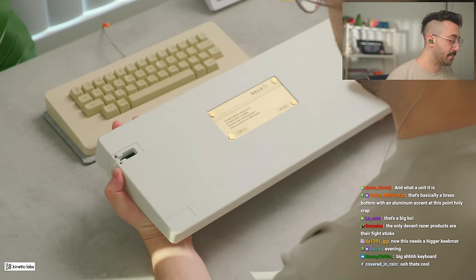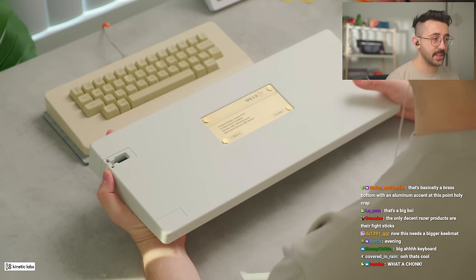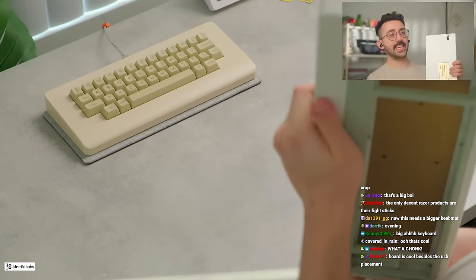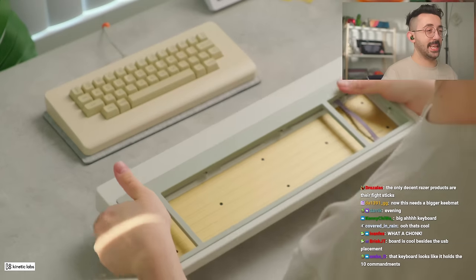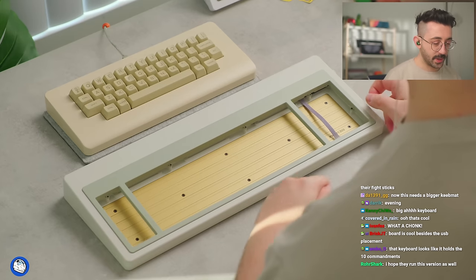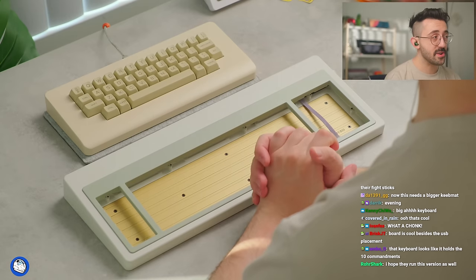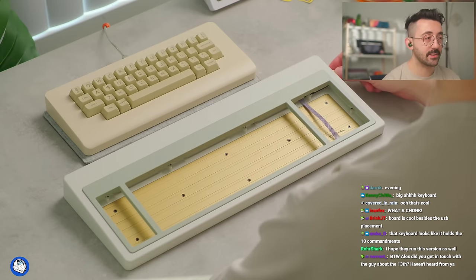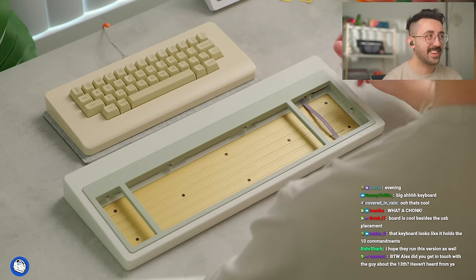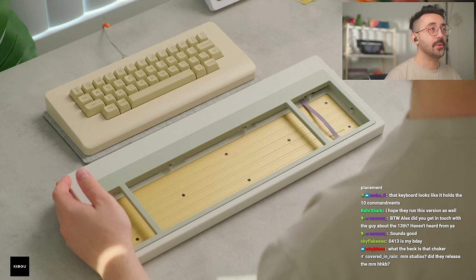It also has a side USB, and I'll show you guys how this works. This received a lot of criticism in their Discord — being a side USB, it's also a semi-permanent USB, which I think isn't really great for custom keyboards. From what I understand they're going to be changing that to the middle of the board, which I would personally prefer, though this is probably more accurate to the original version.